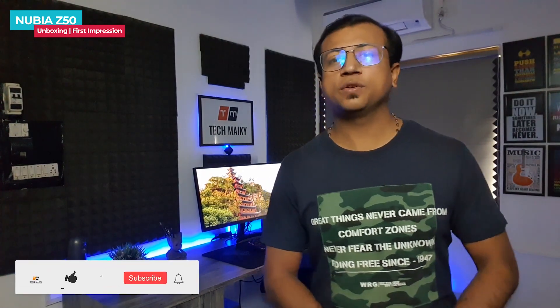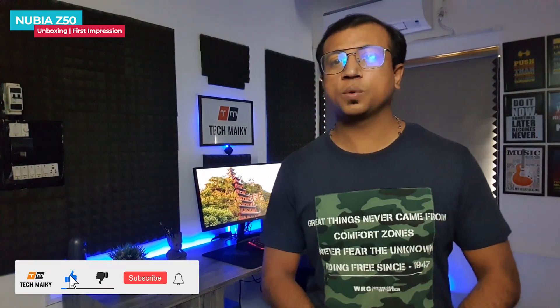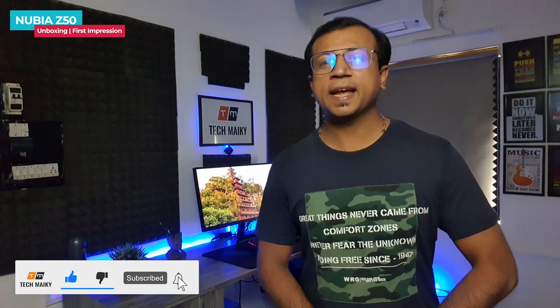In conclusion, the Nubia Z50 has an awesome display, flagship performance, superb cameras, good battery life, and an affordable price. Tell us your thoughts in the comment section below and if you have any questions, give this video a thumbs up and share it with your friends. Subscribe to our channel for more amazing tech videos — signing off, have a great day and I will see you in the next one.